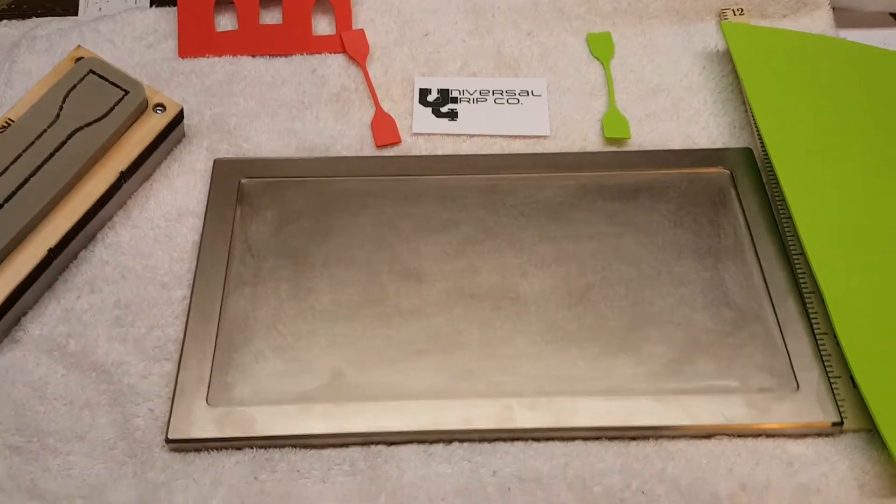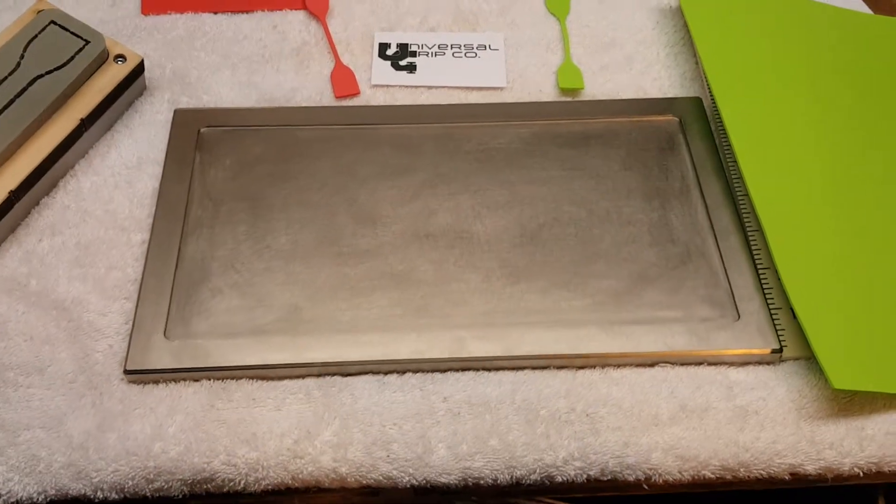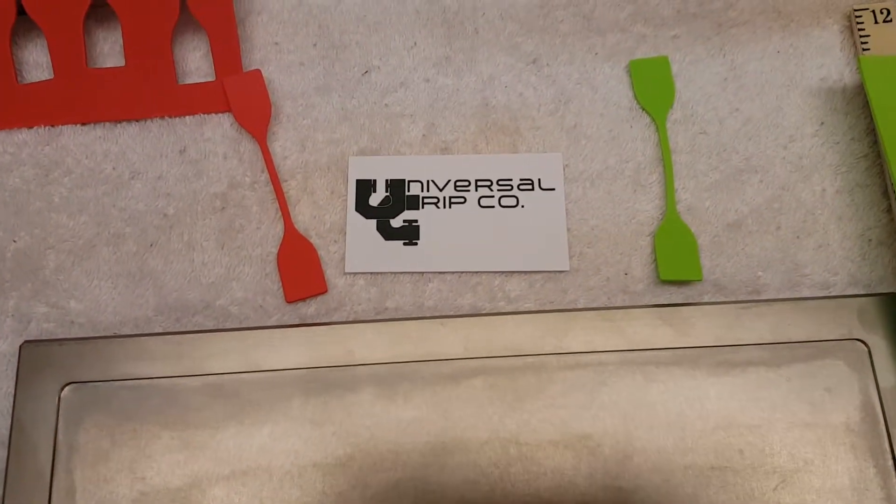If you have any questions on the sample molding trays, you can visit us at UniversalGripCo.com. Thanks for watching.